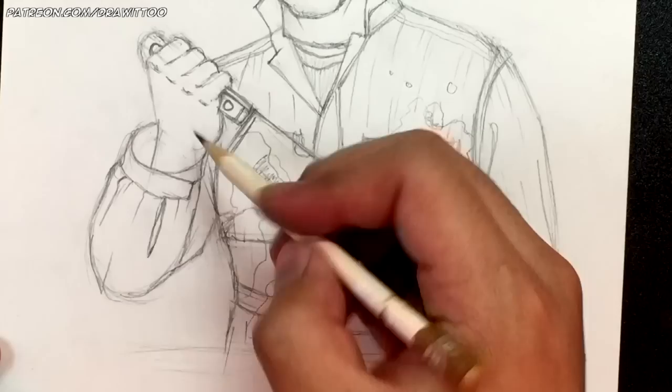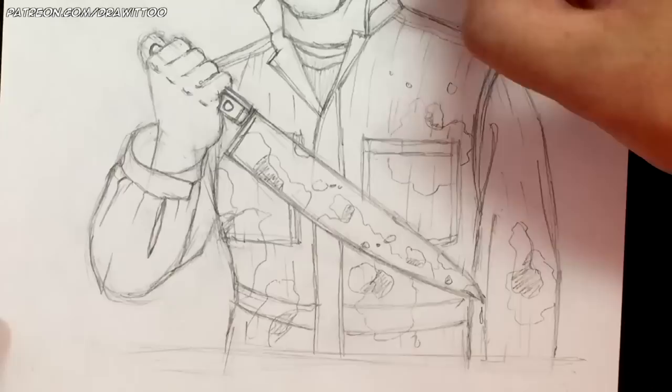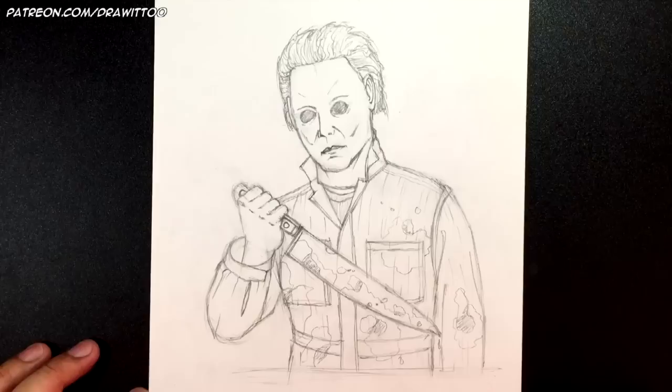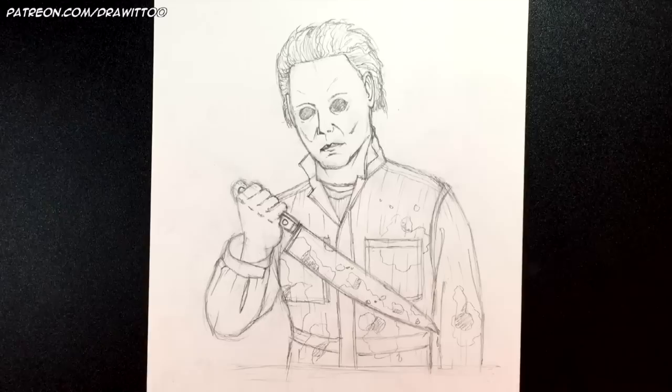I'm going to leave it at that. Once you have that all drawn up, you have yourself a serial killer named Michael Myers from the Halloween movie franchise. I hope you guys have enjoyed my Halloween tutorials this season — this is going to be the last one, so wait until next Halloween for more Halloween-related content. Hope you enjoyed this tutorial and we'll see you in the next video.